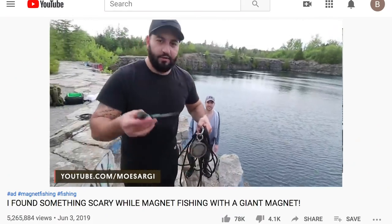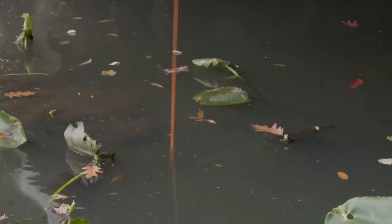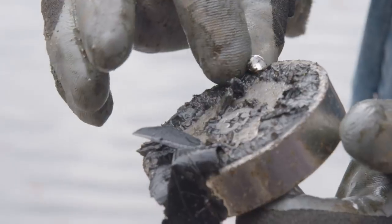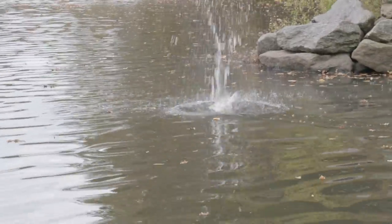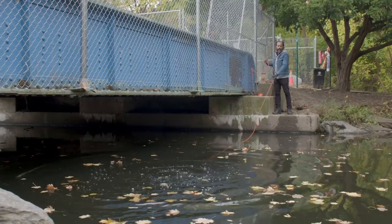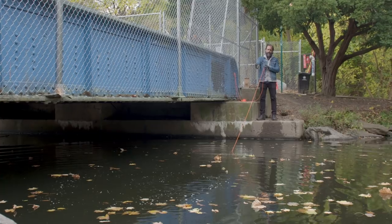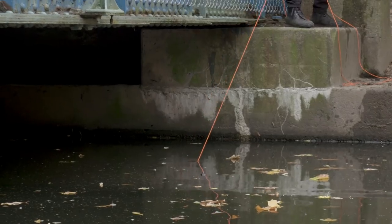Oh my god. What I like about this is it's scratching every itch. It's like fishing — you keep doing the repetitive thing until you find something. And certainly finding something is exciting. I got an earring. I'm guessing it's not a real diamond. Now normally when I see people doing this online, they are just dropping it straight down, which we can do here, but actually it's picking up a lot of stuff as we're dragging it across the bottom.